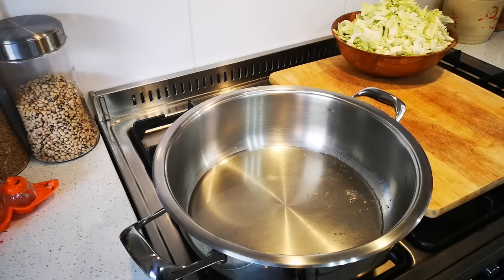Hello everyone, today I'm making cabbage brimini, a course cabbage stew.